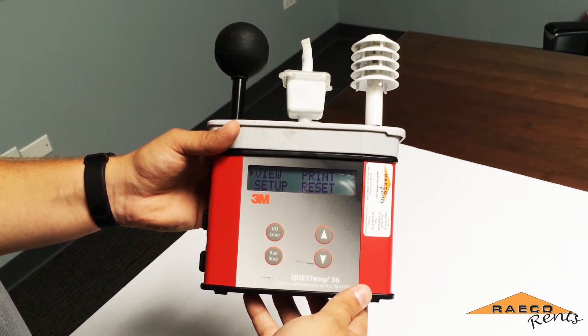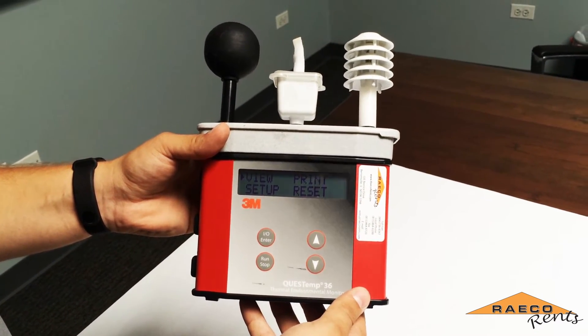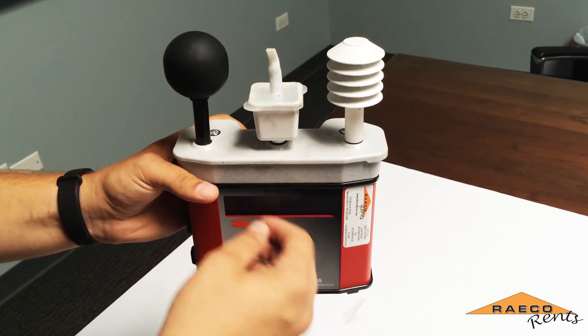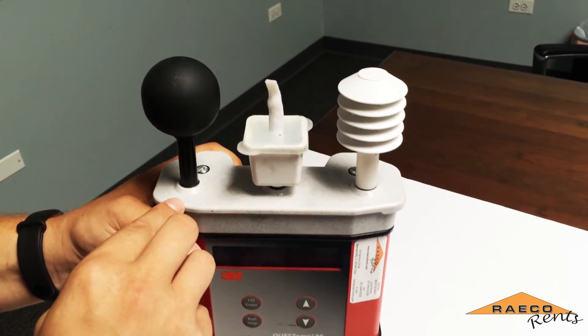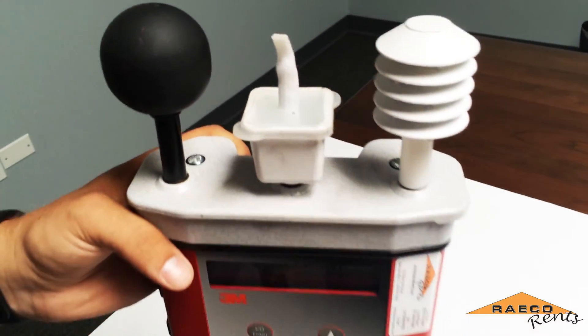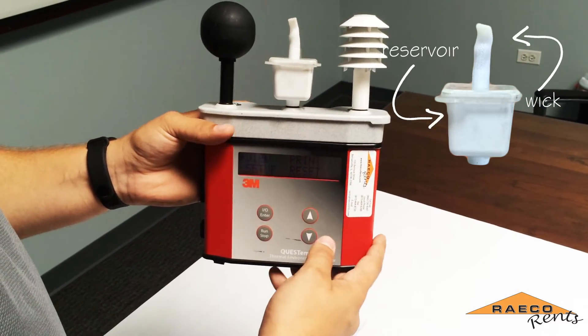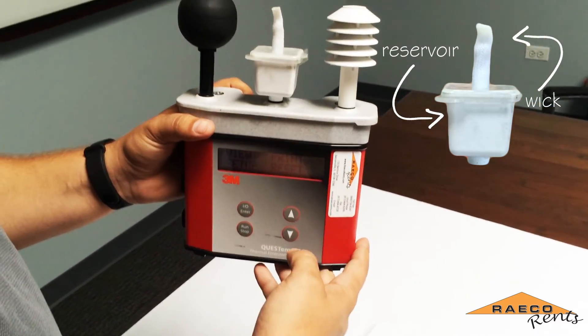Now that we know this QuestTemp is within calibration, I'm going to show you how to run a heat stress test. First, you want to check whether the wet bulb wick is clean and whether the reservoir is filled with water. If it isn't, you want to fill it with deionized or distilled water in order to keep the wick clean longer.